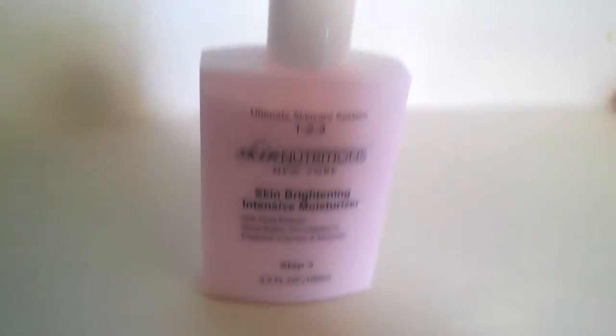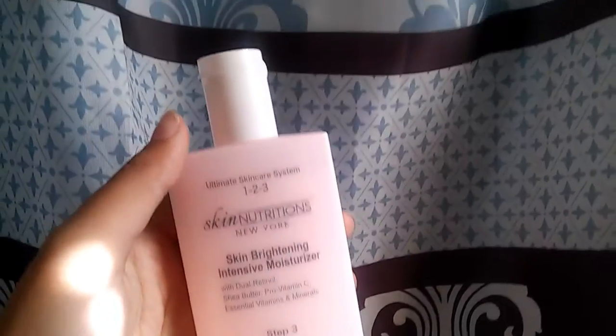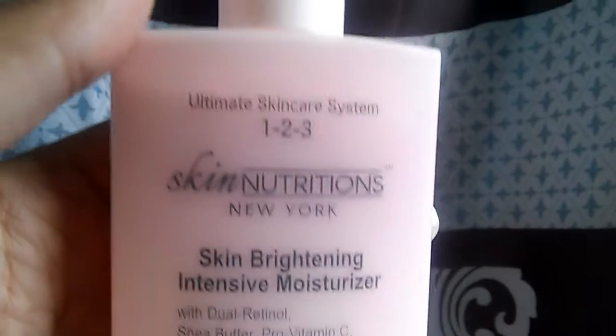Last and final step, which is step 3. This is a Skin Brightening Intensive Moisturizer. It looks like strawberry milk, but it kind of smells like rubber. This has dual retinol, shea butter, Pro Vitamin C, and essential vitamins and minerals.